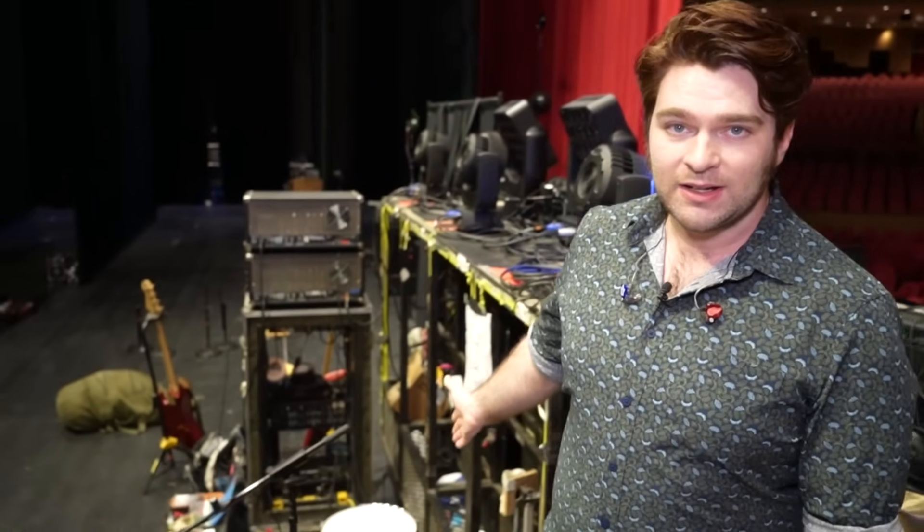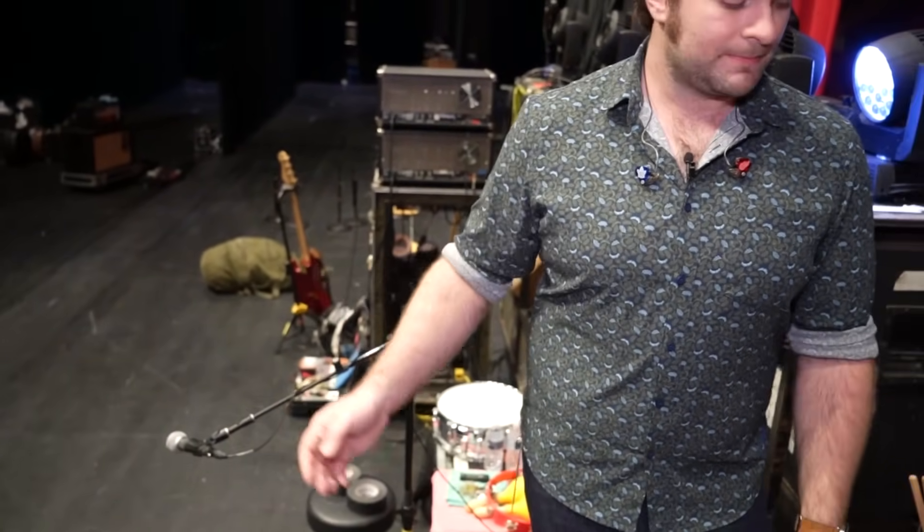Over the years — playing a million shows in different conditions, humidity, cold, whatever — you're always prone to cymbals breaking, snare bottom heads breaking. So the biggest thing I always make sure of is that my backup snare is right here and ready to go. Having matching snare drums really helps — if something goes wrong or the snare just isn't sounding right that night, all you have to do is switch it, and the front-of-house engineer and monitor engineer don't have to change anything in our ears. Super easy, quick transition.